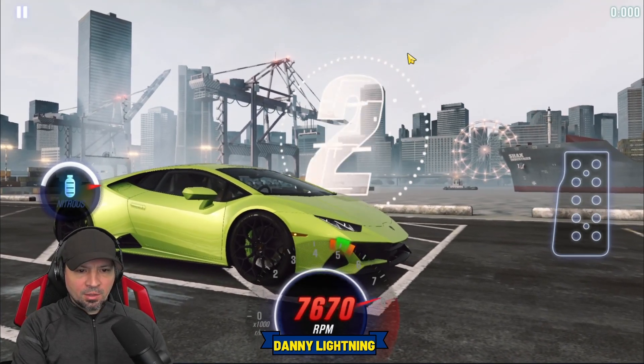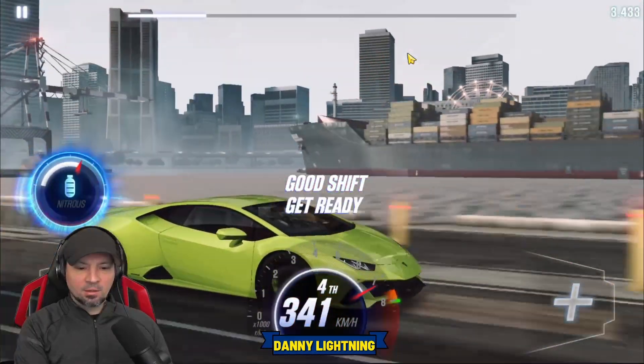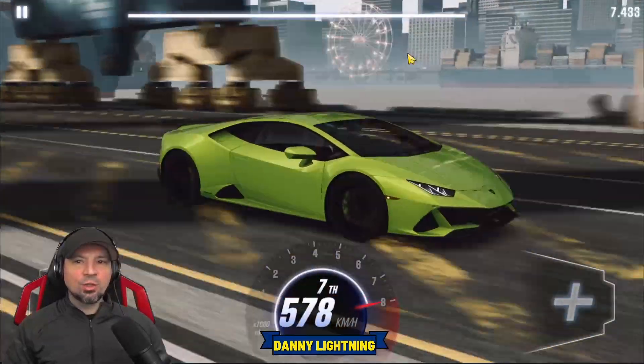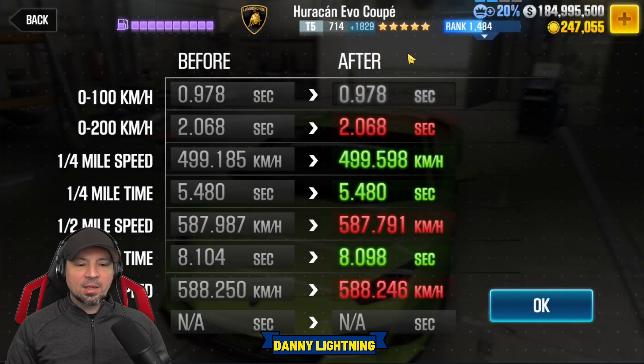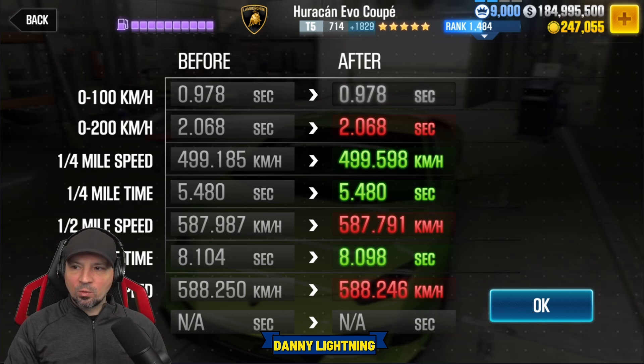Three, two, one, go. Second, third, nitrous, fourth, fifth, sixth, and seventh. If you get the run just right, you should run about an 8.0 something. We got an 8.098 — not bad, not quite world record time. The guys who hit world record times probably have a program that shifts the car for them to hit perfect shifts every single time.